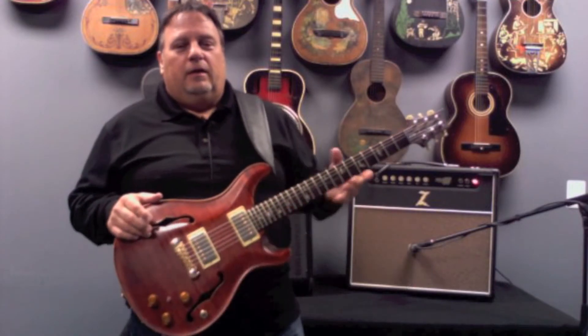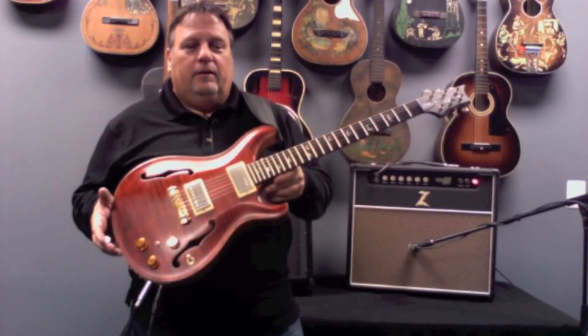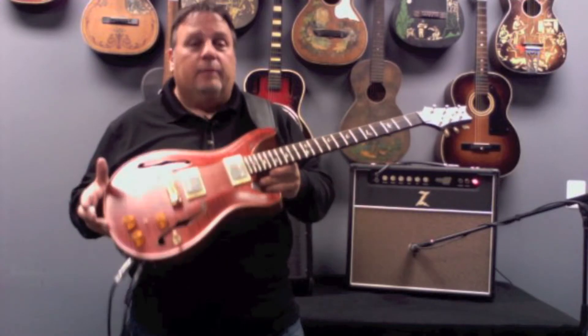Howdy folks, here at Garrett Park. It's almost Christmas time. What I have right here is one of the most incredible guitars I've ever seen or had in my hand.